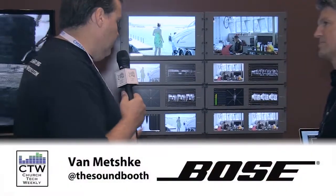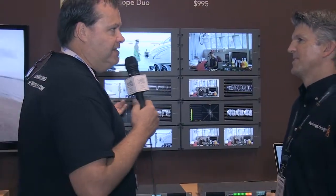So these are a couple of things that you should check out from Blackmagic. Where do they go online if they want to see this stuff? They would go to blackmagicdesign.com.